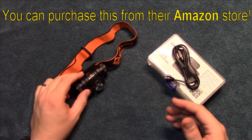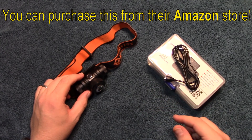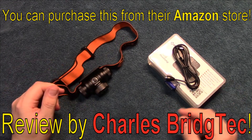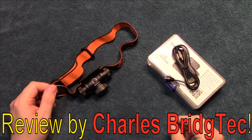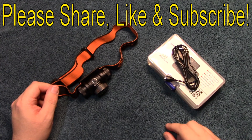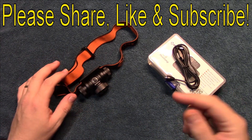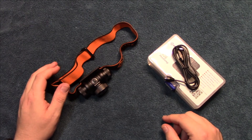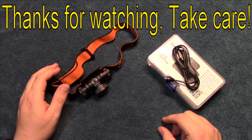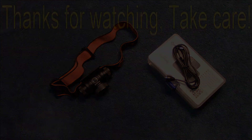That's it for me. I hope you enjoyed this video — if you did, please share, like, and subscribe so I can bring more of these headlamp kit reviews to you in the future. Thanks for watching, take care.